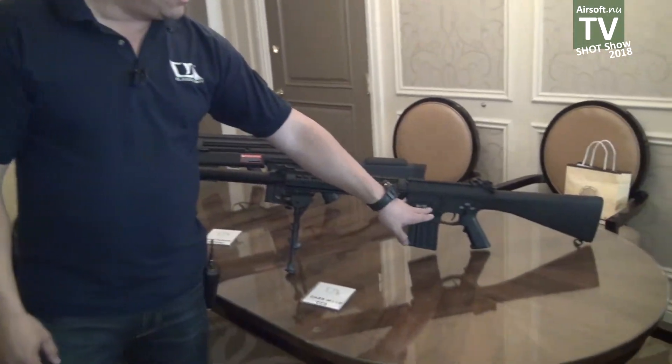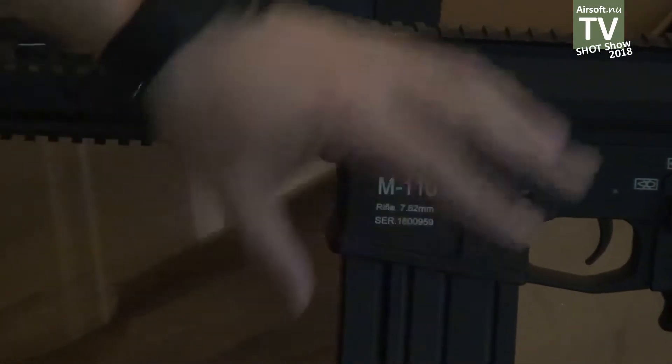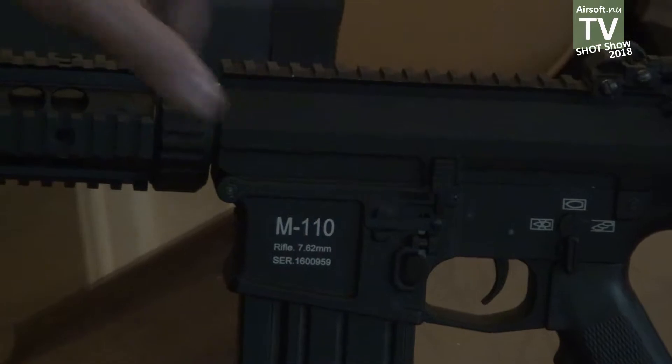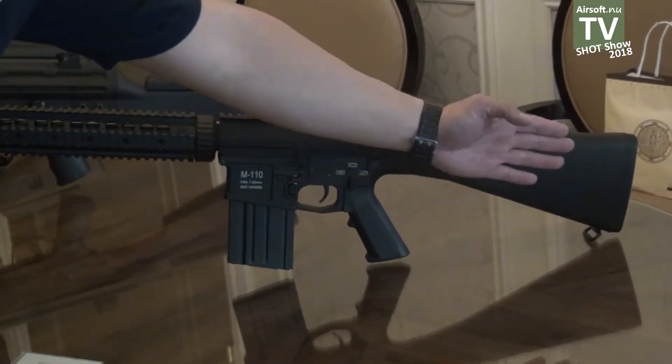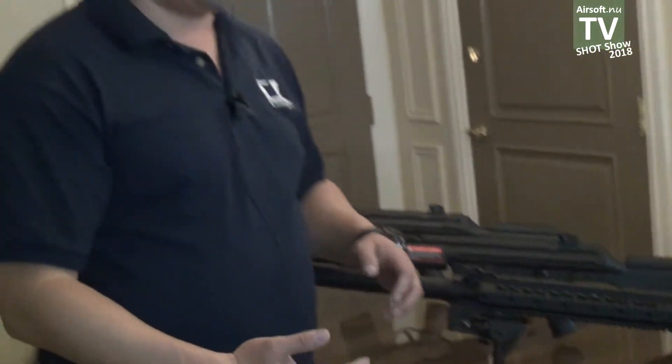But what we've done this year: number one, the Nemesis electronic control unit is now integrated into all of the heavy battle rifles that we will be building. And number two, we have redesigned the lower receiver, where in order to change a spring, all you have to do is remove the stock and the spring changes right there. This allows the DMR player, if they go to different fields with varying velocity rules, to quickly adjust their gun to match the rules for that field.